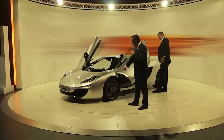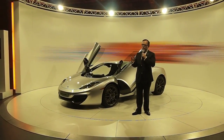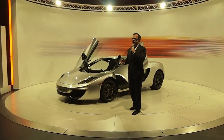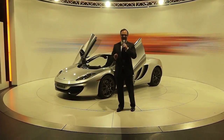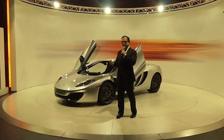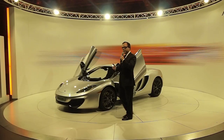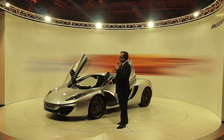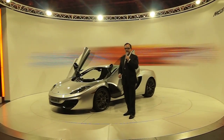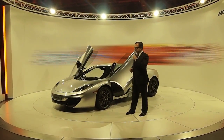Moving back, we see here the brake discs. This car is specified with steel brakes. Now we can, as an option, have carbon ceramic brakes. However, the reason people like carbon ceramic brakes — unless they're going on the circuit — is because steel discs are heavier than carbon ceramic. Well, because we at McLaren always think in a different way, the steel discs on the McLaren MP4-12C weigh the same as carbon ceramic, so you don't want carbon ceramic on the circuit.